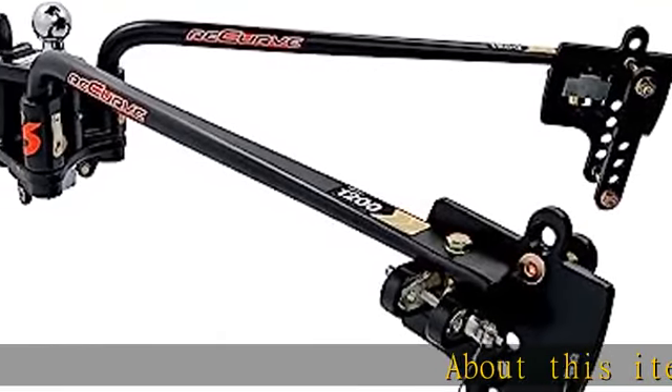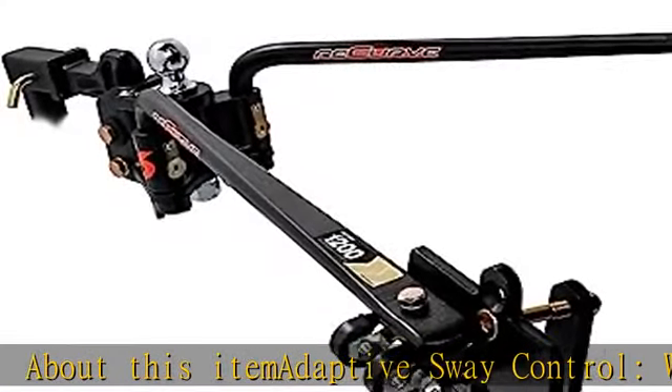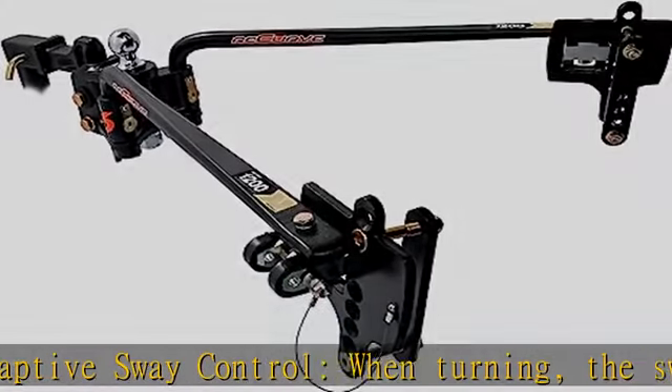About this item: adaptive sway control. When turning, the sway control will automatically disengage, making maneuvering smoother and easier on the driver.